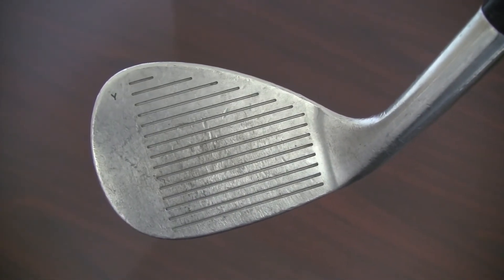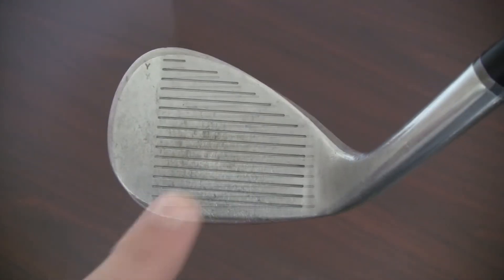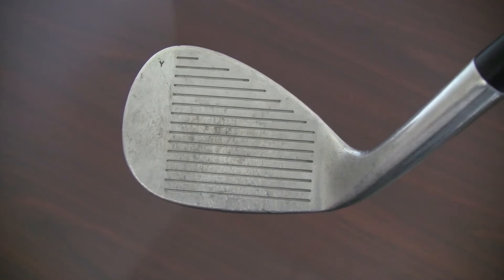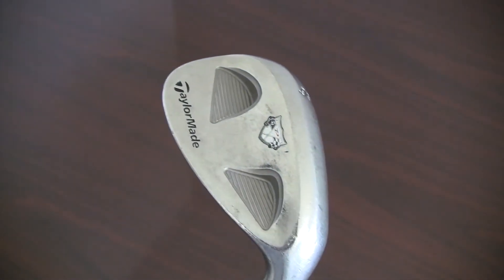TaylorMade certified pre-owned wedges in good condition will exhibit one or more of the following characteristics: moderate face wear, minor groove or chrome wear, dings on the leading edges or soles, light rusting, and possible shaft wear.